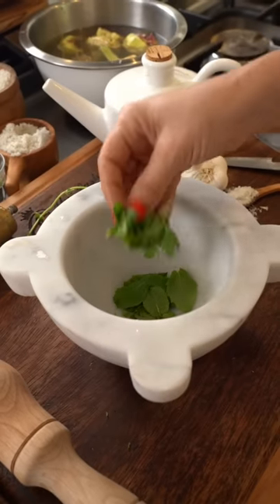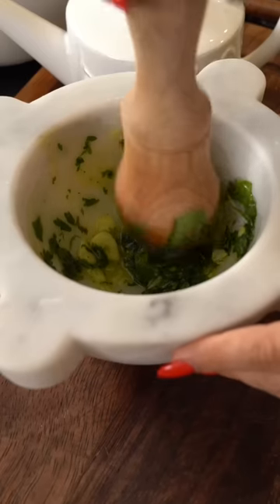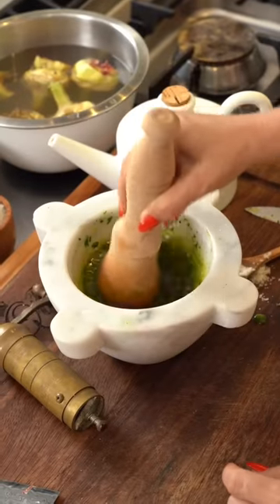We create a paste with fresh mint and parsley leaves, garlic, salt, a branch of pepper, and layers of extra virgin olive oil. This brings it all together into an infusion of flavors, just like you are.